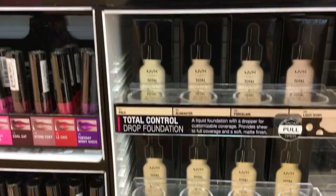NYX Cosmetics — this stuff is the absolute best for drugstore foundation, I swear to God. It's my current favorite: 24 shades that will match anybody, full buildable coverage, one to five drops — amazeballs.